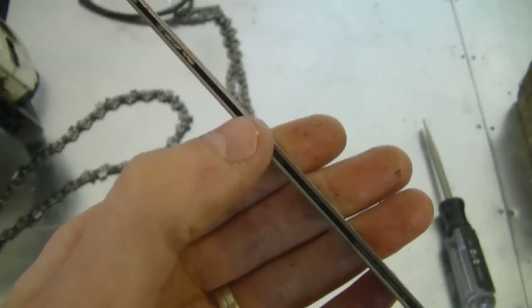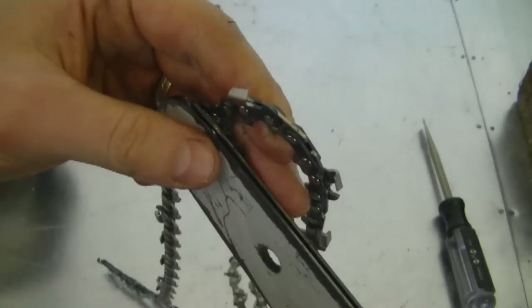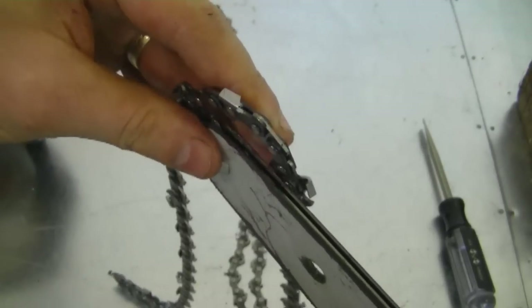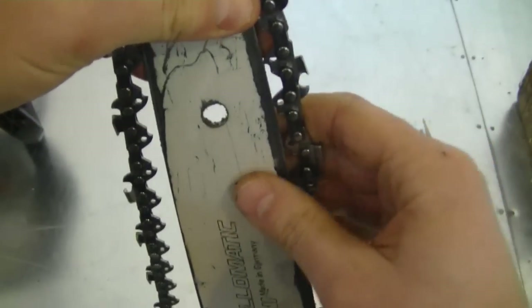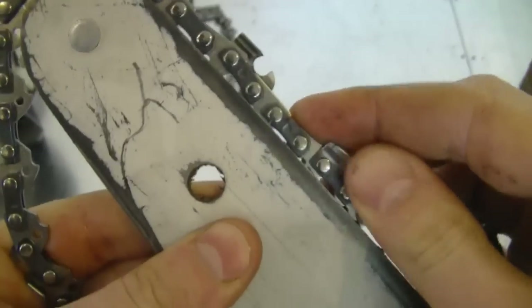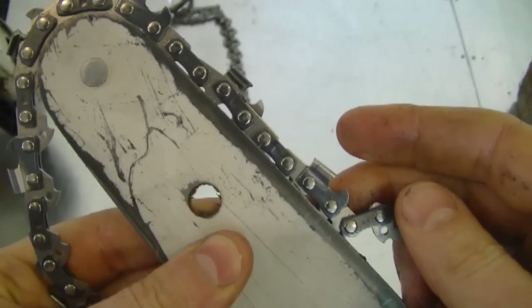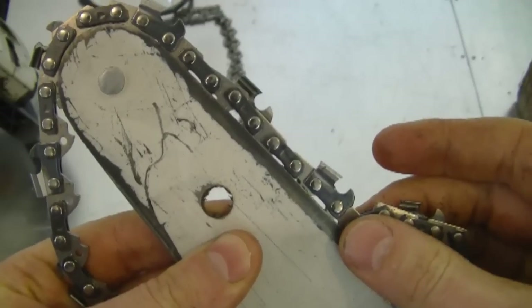When it comes to the bar, the groove inside is 43 gauge, which is a bit thinner than 50 gauge. So if I tried putting a 50 gauge chain on the 43 gauge bar, the chain would be way too tight in there. As you can see here, it barely goes in — it's really tight. If you got it in, the saw wouldn't be able to turn the chain over. If it did turn it over, it would smoke like crazy and get really hot.